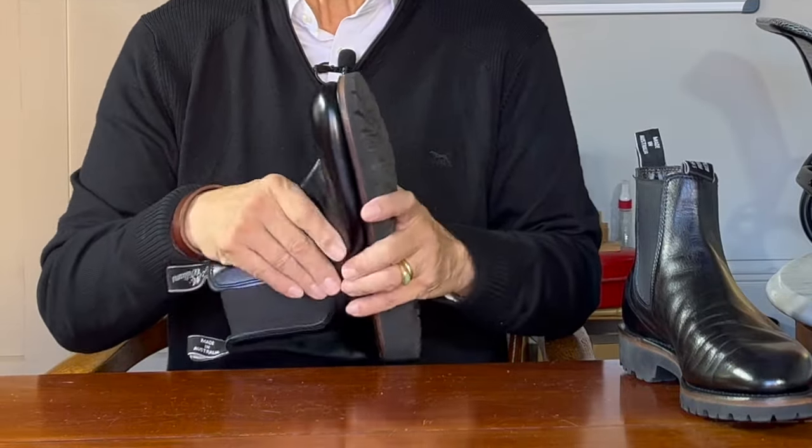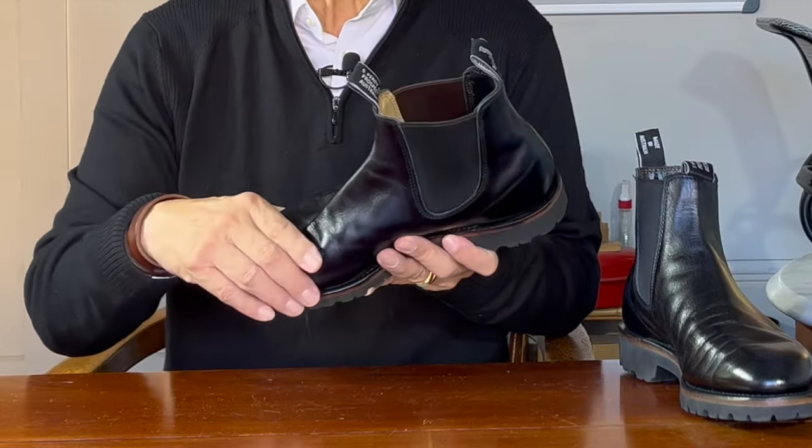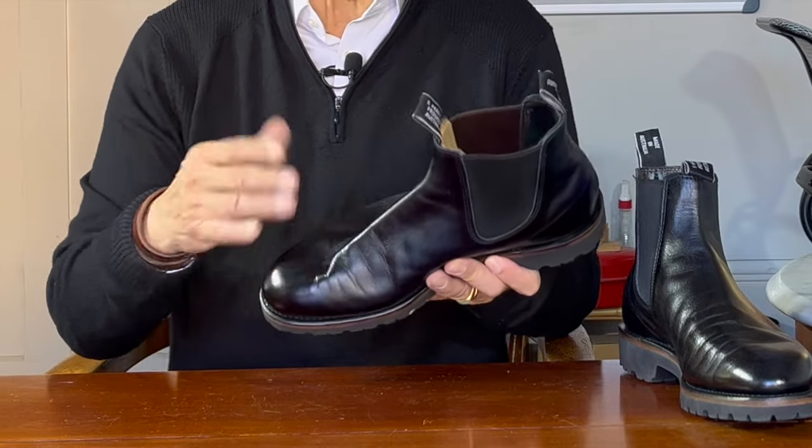I understand that the Nappa tanning process was first invented by German emigrant Emmanuel Manasse in 1875, when he was working for the Sawyer Tanning Company in Nappa Valley, California — hence the name. I believe his original method used vegetable tanning agents first and then re-tanned with alum salts, but it has since evolved into a full-on chrome tanning process. This version, which I believe is sourced either from Australia or New Zealand, is super soft and smooth to the touch. It really does feel like a glove, and while it seemed to crease quite quickly, like a soft leather glove, the creases are very fine and give it a distinctive look that reinforces how soft it feels.